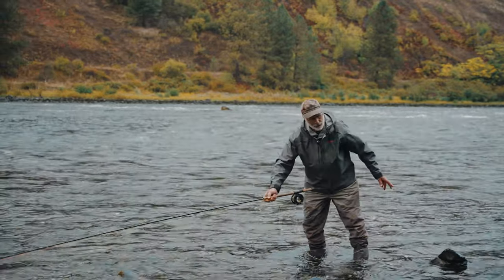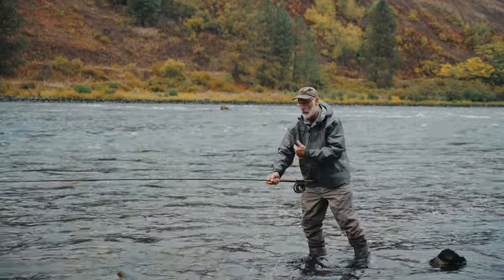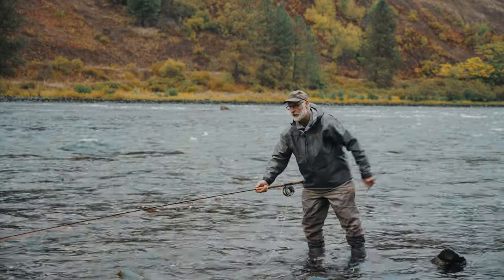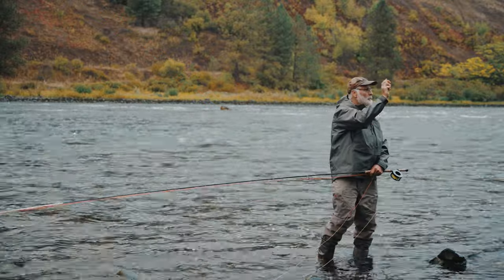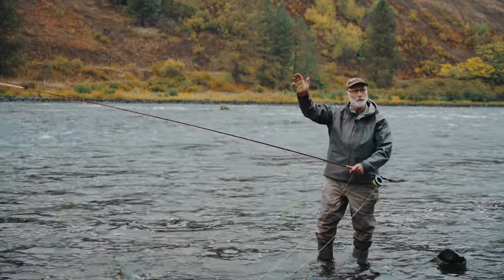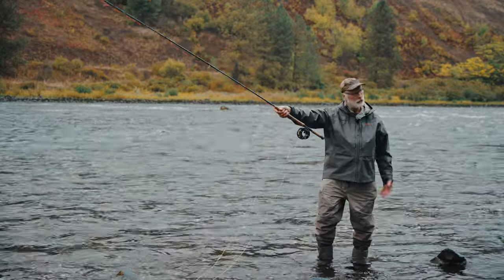Coming back to rod action — our main goal is not to flip the tip over. Our main goal is to acknowledge nature, acknowledge the rod action, and simply straighten the rod. Joan Wolf calls it a power snap — same thing done with the base of the hand. The heel of the hand and the smaller fingers pull in, making a great cast every time, because she's not pressing with the thumb.